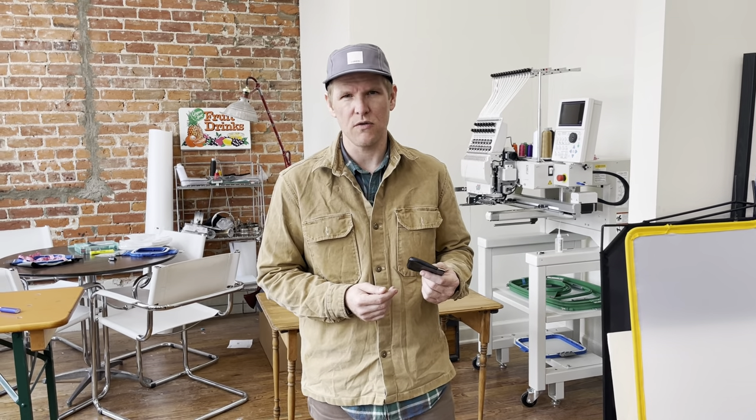If you have questions about any of our Artifact products, don't hesitate to email me at info@ArtifactBags.com. All of our products are handmade in our Omaha, Nebraska studio since 2010. Thank you for watching.